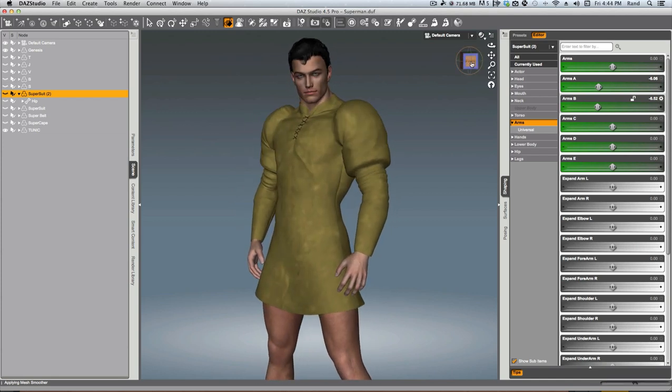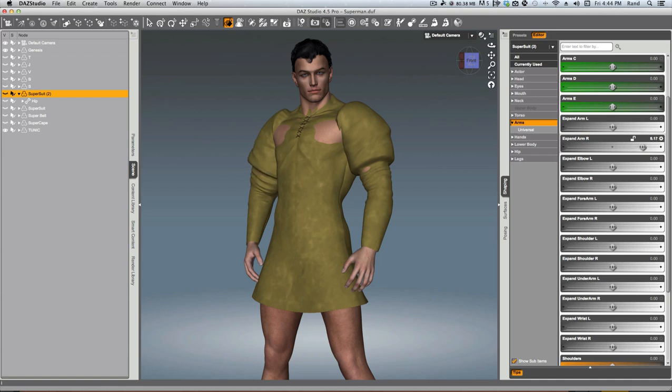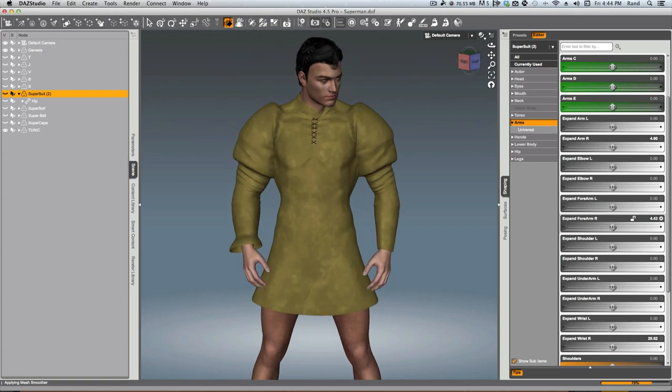This piece of clothing doesn't have those morphs built in — we're only using the Supersuit to do it. These sleeves are very tight. I wonder if we could make them a little looser, and we can do that with some of these expansion morphs. We can expand the right arm — as you see, the bicep is expanding quite a bit there. Maybe we can do the wrist on the right side, and as you see, we're flaring that wrist out a little bit. You can do it with the forearm as well and get some interesting different sleeve options — all done with the Supersuit.